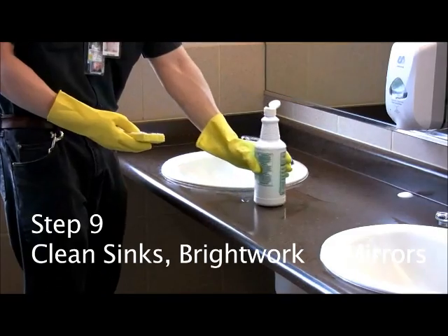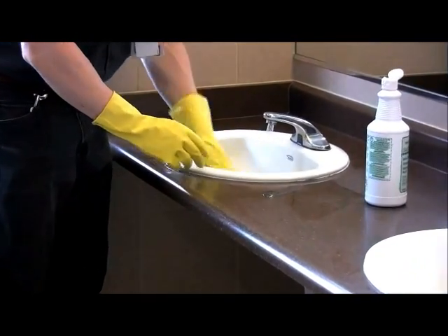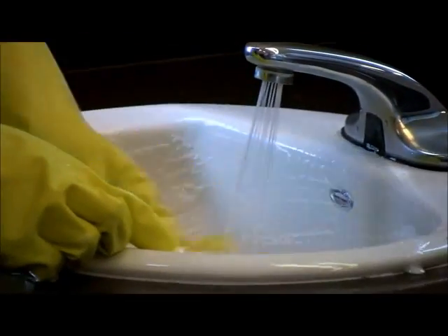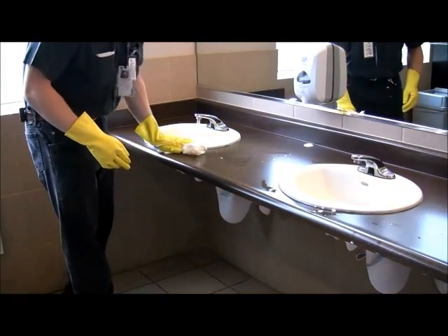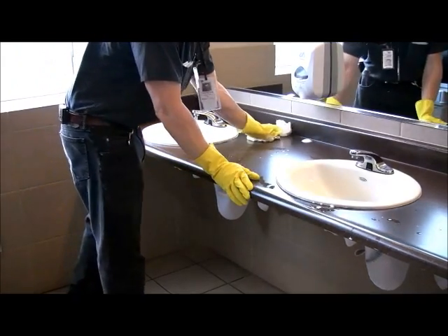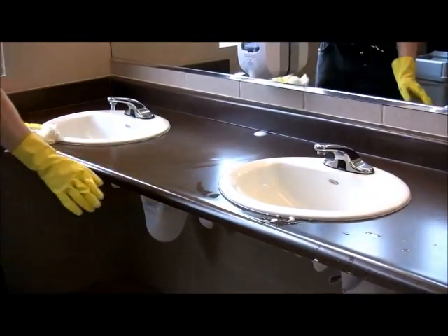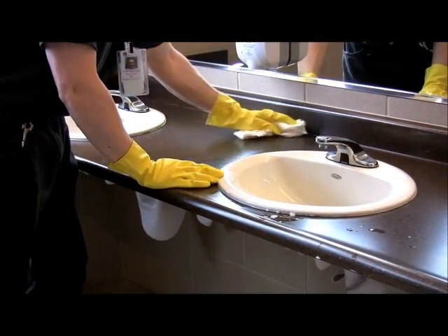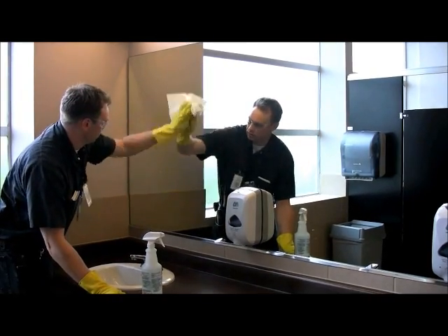Step number nine: Clean sinks, bright work, and mirrors. Using a sink sponge with a small amount of cream cleanser, clean the inside bowl only. Then spray the surrounding area with disinfectant and wipe dry with a paper towel or red microfiber cleaning cloth. Polish faucet handles and spout, and thoroughly clean all spots from the mirrors.